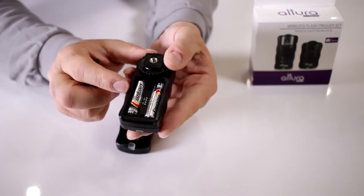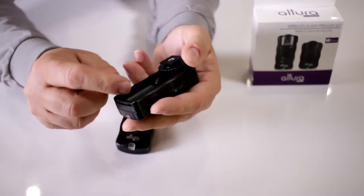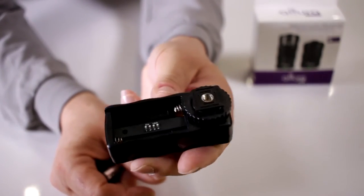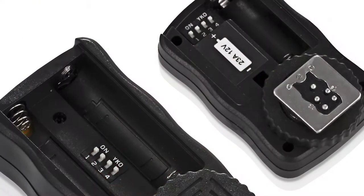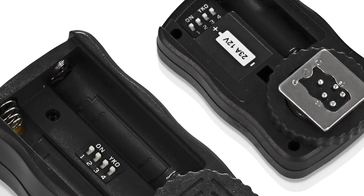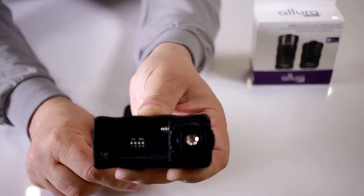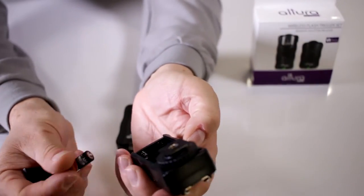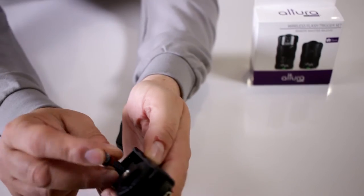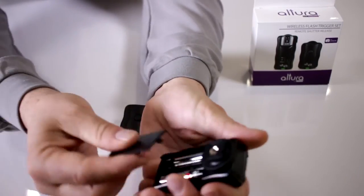The next troubleshooting technique is to make sure that the DIP switch tabs on the receiver are all facing the same way. Notice how here I have them all facing upwards towards the ON position, or you can have them all facing down towards the numbers 1, 2, 3, 4. Those are the default settings. Make sure whatever setting you choose, you also have the batteries placed in correctly following the polarization nomenclature.